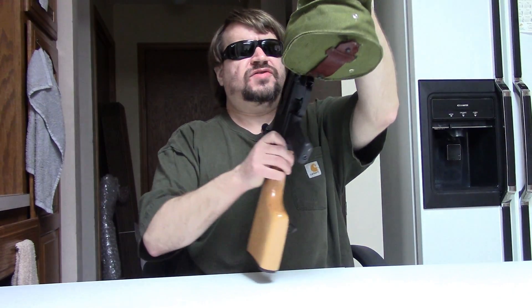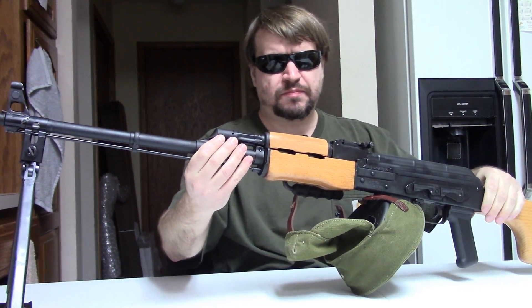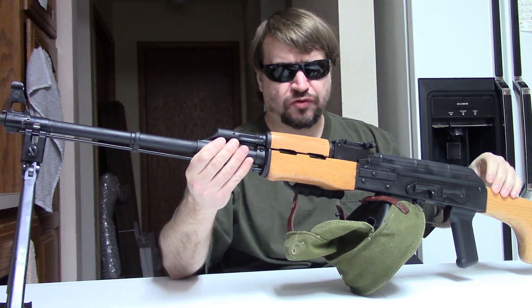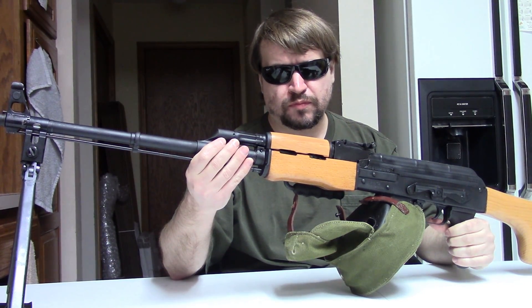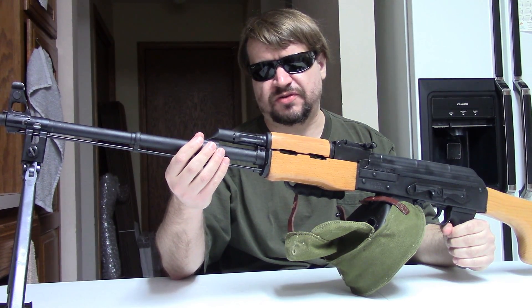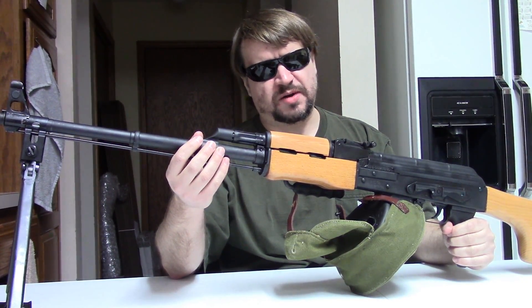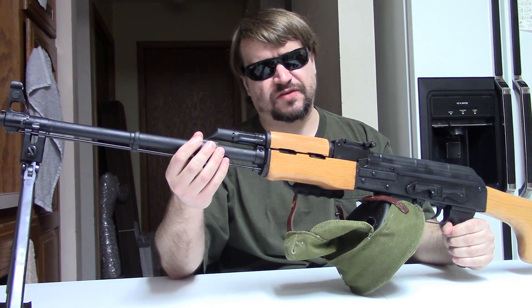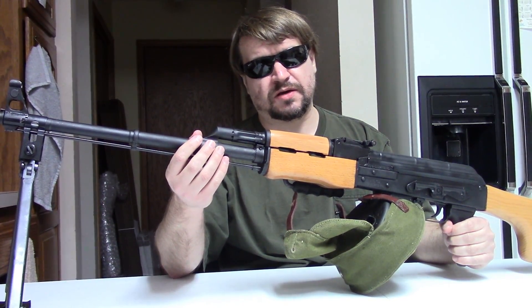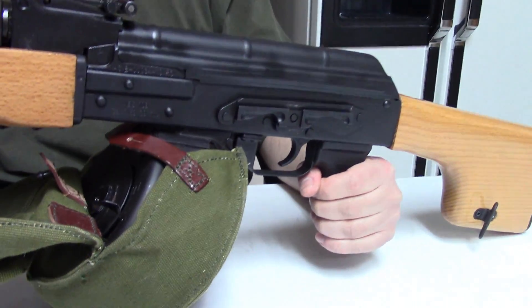The AES-10B is built entirely in Romania by Cougar and it's imported into the USA by Century Arms International. It is a semi-automatic PM-64 LMG, which is the Romanian clone and license copy of the Russian Soviet RPK.